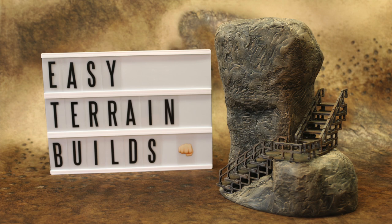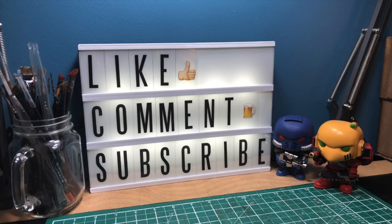Thanks again for watching guys. If you liked this video please leave a like, chuck us a comment and let us know how you've been getting on with your own builds, and subscribe for more videos in the future. Happy terrain building!